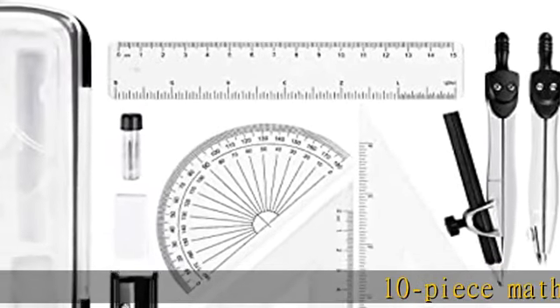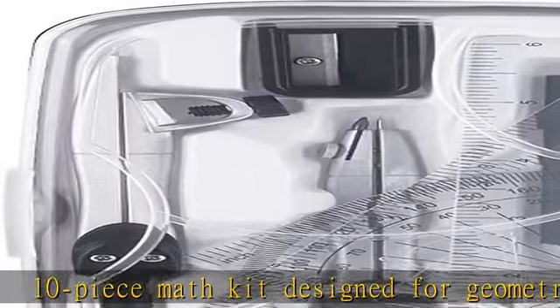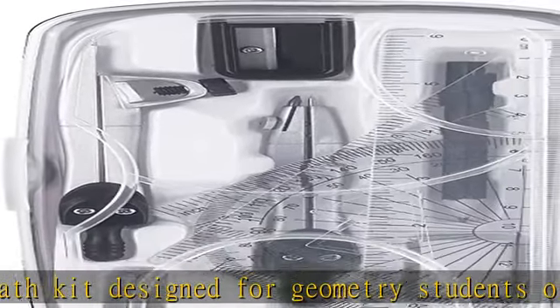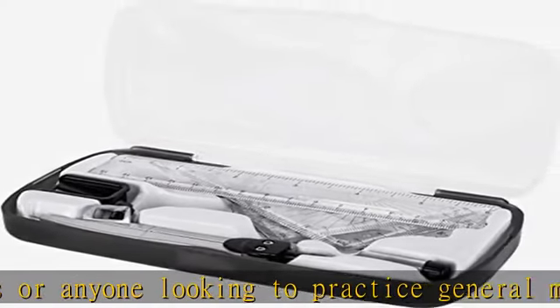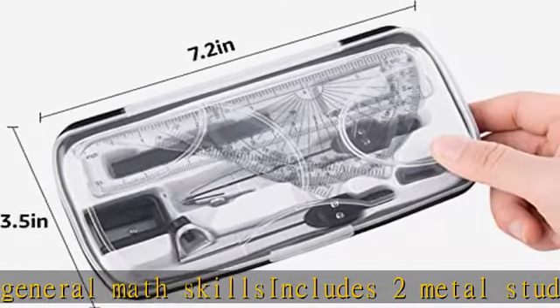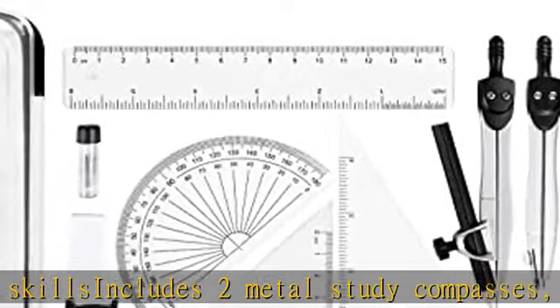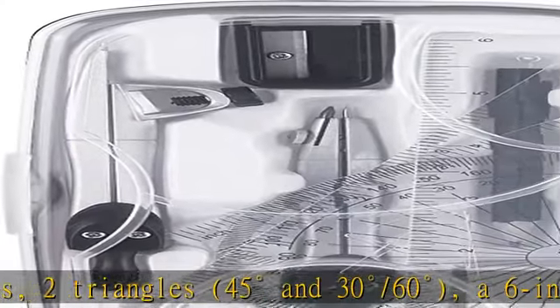10-piece math kit designed for geometry students or anyone looking to practice general math skills. Includes two metal study compasses, two triangles — 45 degrees and 30/60 degree — a 6-inch ruler, a 4-inch protractor, a pencil for the compass, a pencil sharpener, a lead refill for the pencil, and an eraser. Durable compasses made of sturdy metal for reliable performance — won't bend or flex while in use.